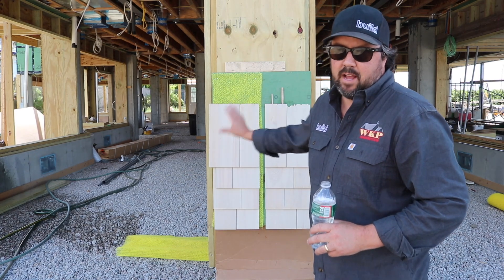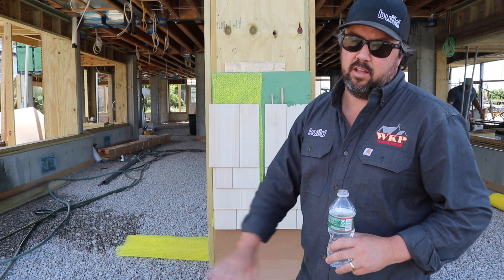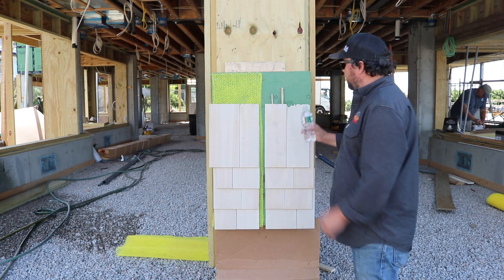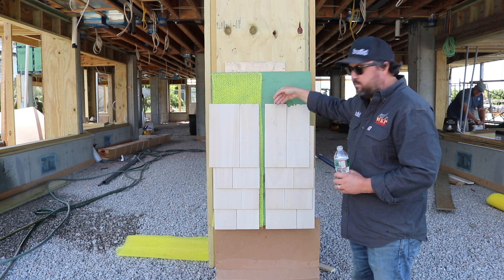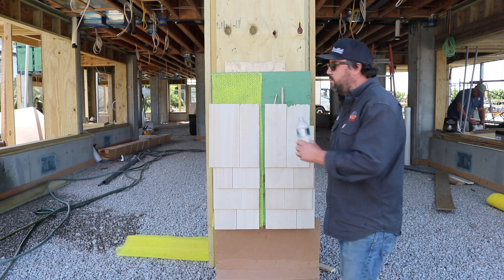Alright, here we go — experiment number one. The shingle is directly applied to the zip sheathing, no rain screen. I've put a couple pieces of shingle here as shims, just to get this off the sheathing a little bit so I can get the water behind it.